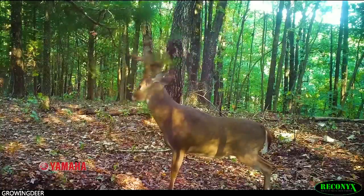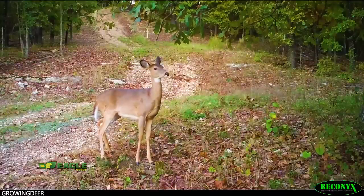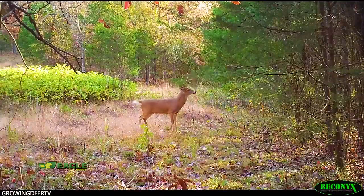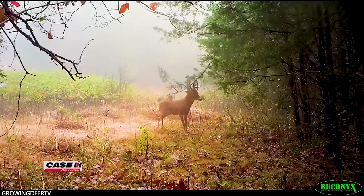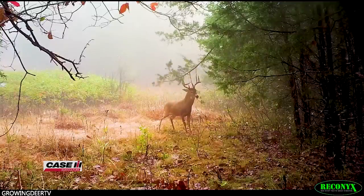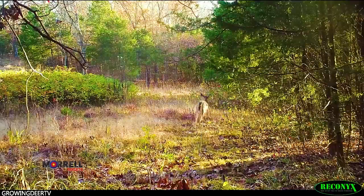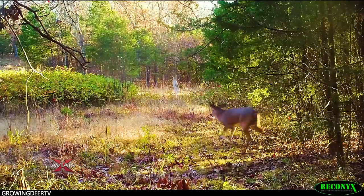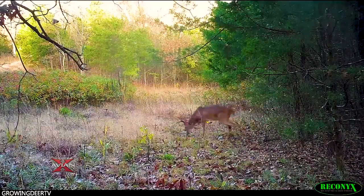Bucks and does use scrapes year-round, but the frequency and distribution of scrapes certainly kicks in once the velvet comes off. Usage of scrapes will increase once the velvet comes off at a pretty steady curve until right before the rut, and then it drops off because bucks are chasing receptive does versus leaving a calling card at a scrape.